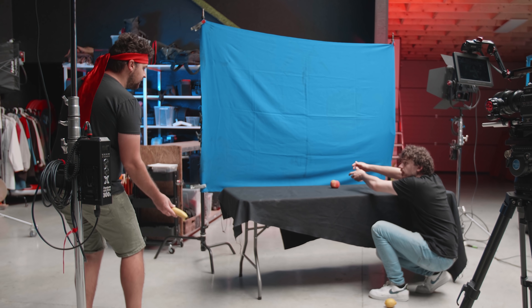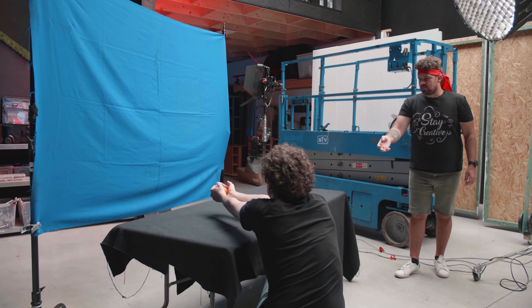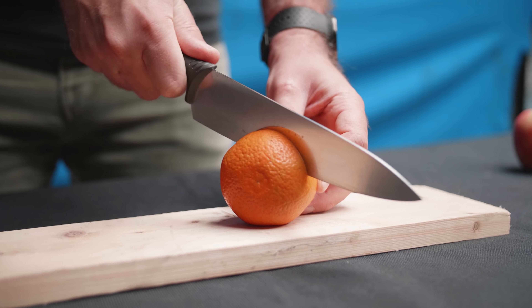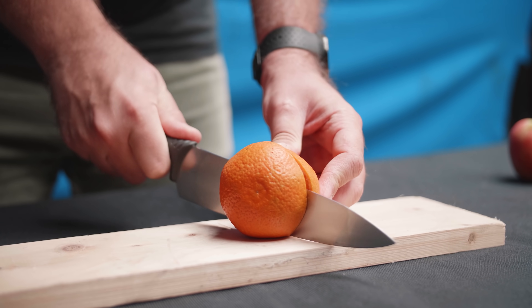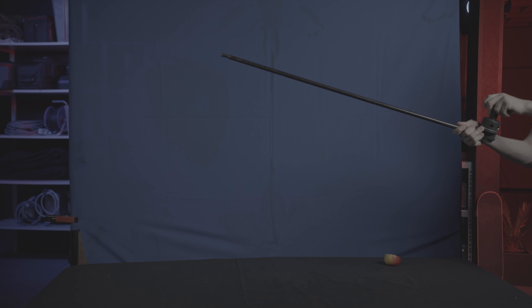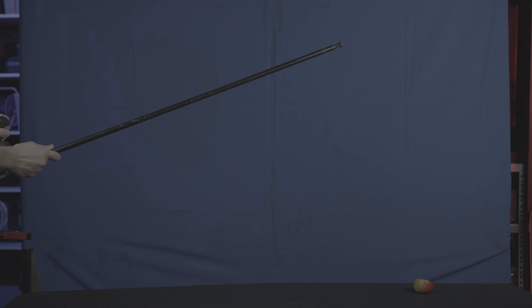Next up is the fruit throwing. First we started with the complete fruits — we threw them in frame going from left to right or the other way around. A tip before throwing: set the shutter speed on your camera higher so you will have less motion blur. This will make sure your keying is going to be a lot easier. Once we have the whole fruit, let's take the sliced ones. We just took the fruits we used previously and sliced them in two pieces. Then we threw them from the same side as before, but this time we were holding a stick in frame and tried to hit that stick. This way the sliced fruit would open up mid-air and fly beautifully in separate directions. Try to pay attention that you hit the stick on the front side so your fruit never goes behind it, otherwise you're going to have a bad time painting the fruit back in.